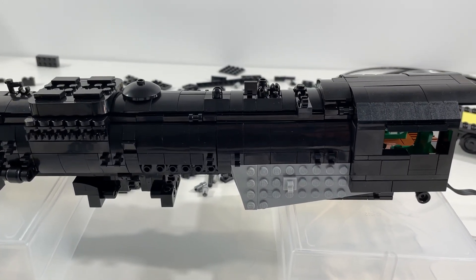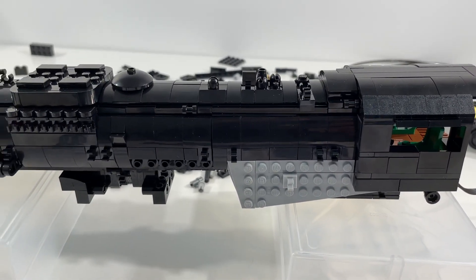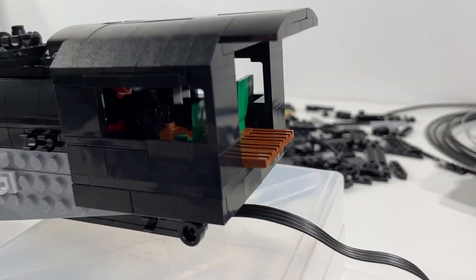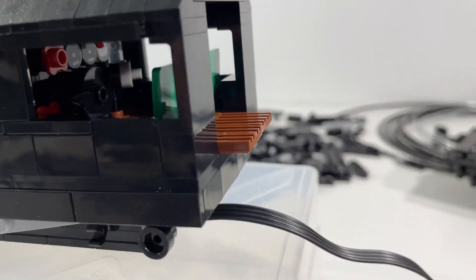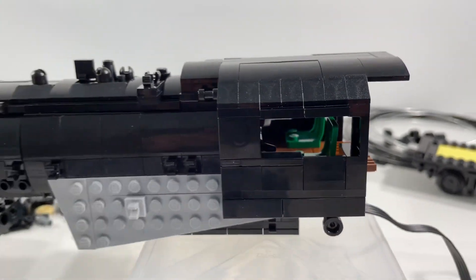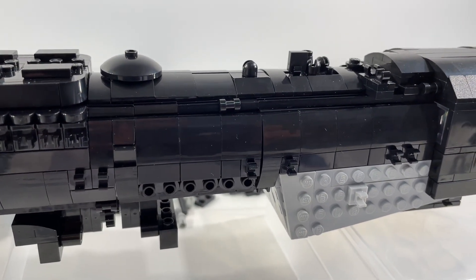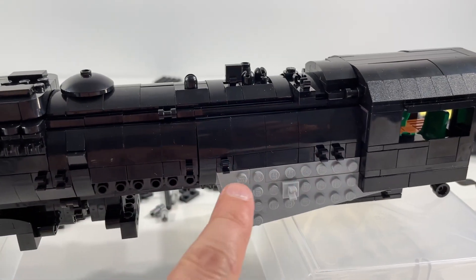Hopefully it won't take too long. Still, like I said, really happy with how everything's coming together, and it's nice to see what the finished product is going to look like. Really like how the interior of the cab is coming together — lots of great little knobs and handles, the two seats for the drivers of the locomotive, and just really great details and texture all the way down the locomotive body.